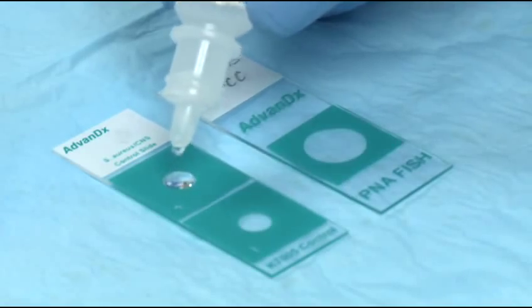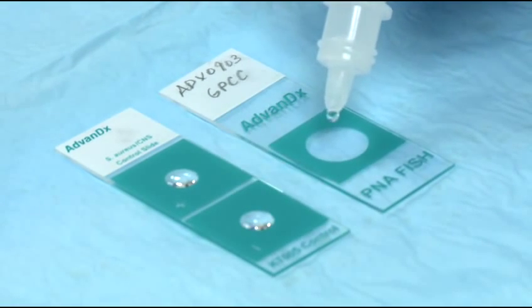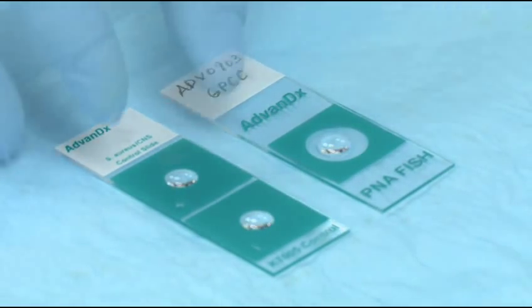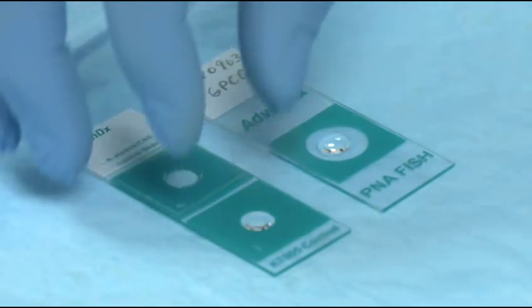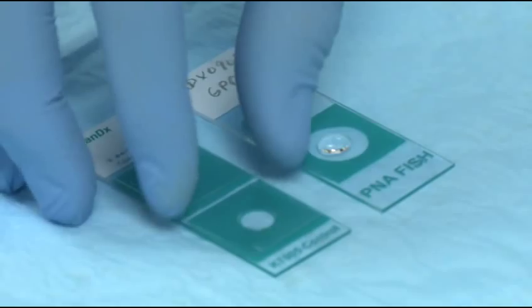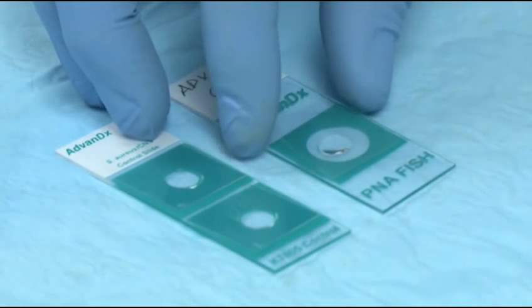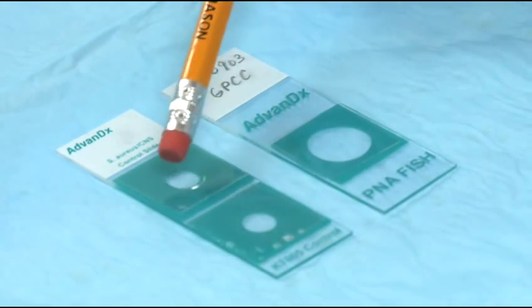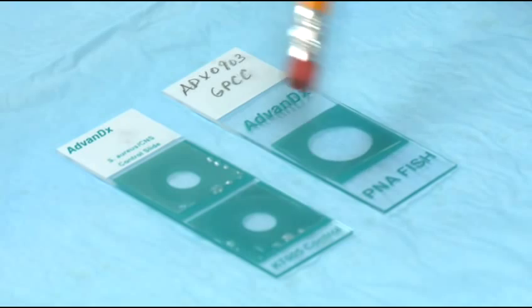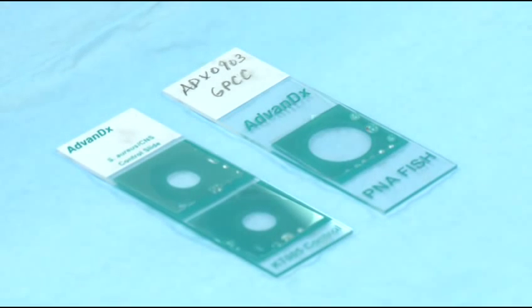Once dry, add one drop of mounting medium to each well along with the cover slip. Push on the cover slip to remove any excess mounting medium and ensure the cover slips sit in place over the wells.